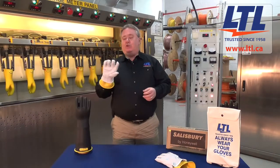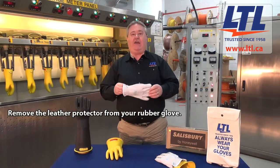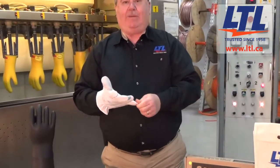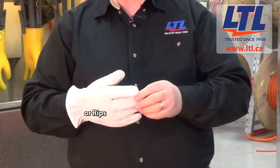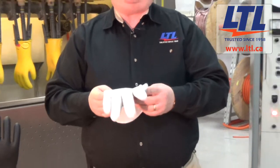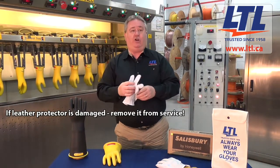First of all, when you have your rubber glove, you want to remove the leather protector off the glove and then look the leather protector over for any chemicals, deterioration, tears or rips. Should you determine that the leather protector is damaged, it should be removed from service and new ones issued.